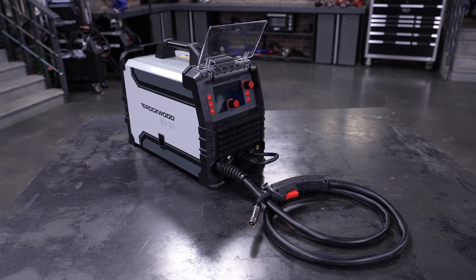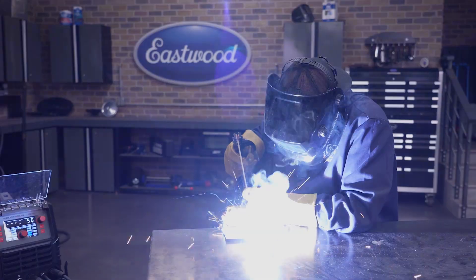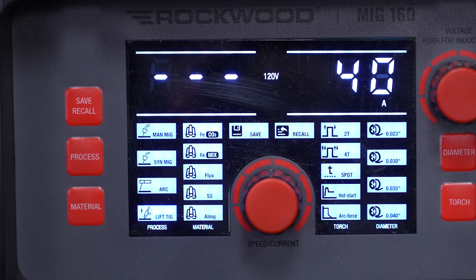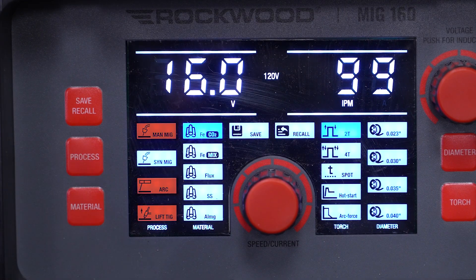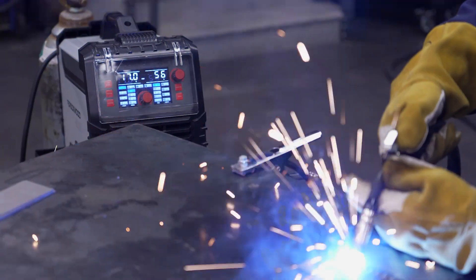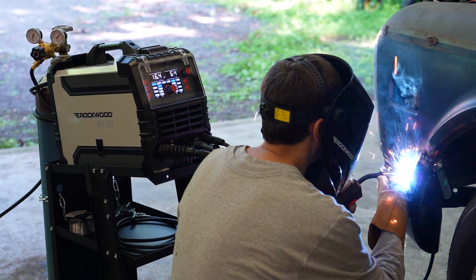This compact, inverter-based machine supports MIG, stick, and with just a couple of additions, even TIG welding. That's three welding processes from a single, lightweight machine — and all of this for just a few hundred bucks? That's real-world value for real-world applications.